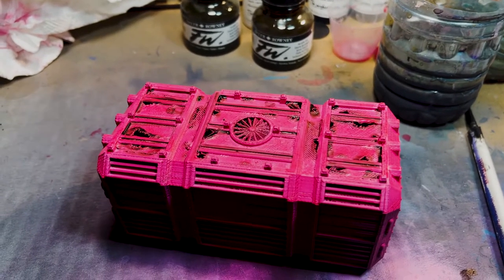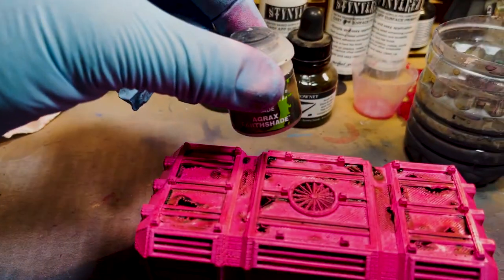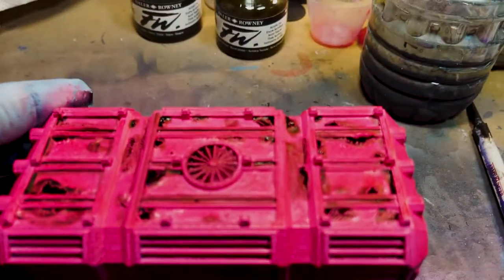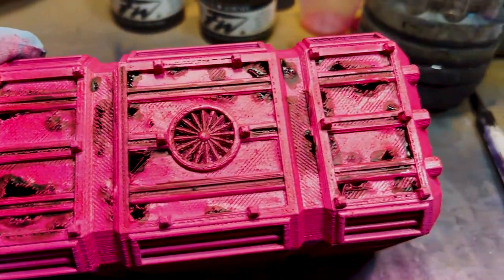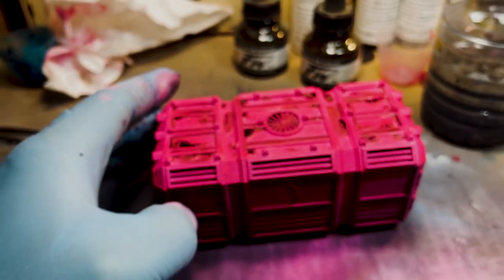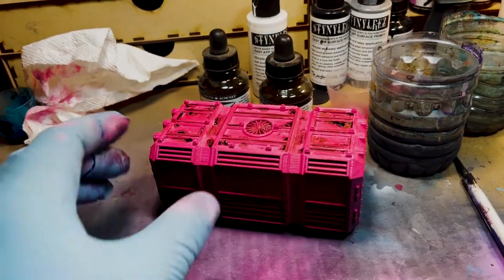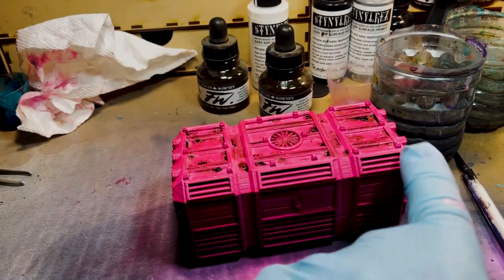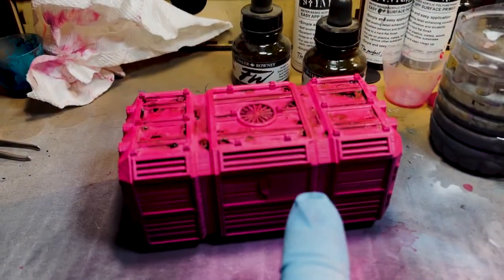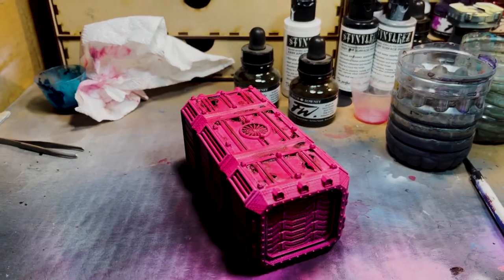I put some Agrax Earthshade mostly on my printer errors and took a hairdryer to it. It looks pretty rough — it definitely looks like it's been corroded a bit. I probably should put some more on the edges since that would be natural. I'm going to go back and put some on the beveled edge here and probably drip some of the sepia to make it look like the corrosion has been wearing down.